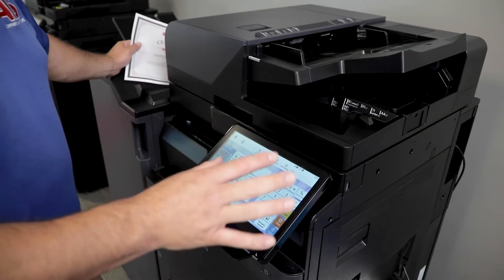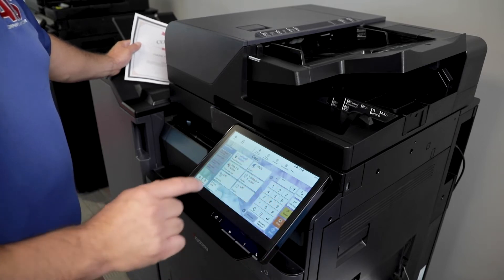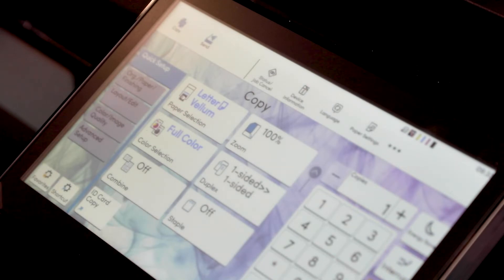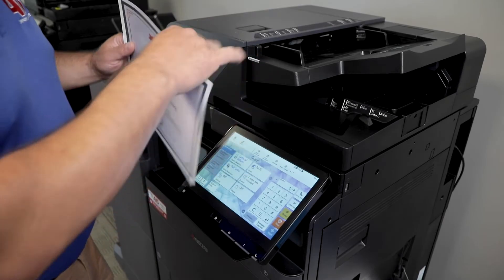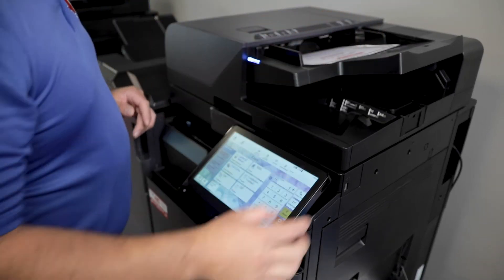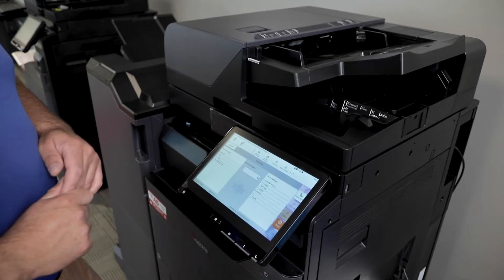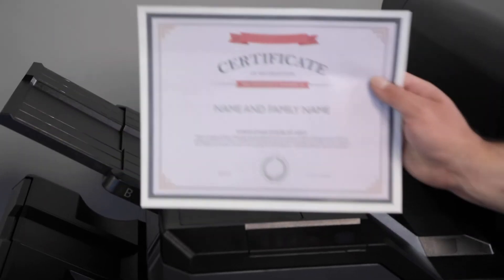Now that your paper is already installed on your bypass tray, you're going to select the desired paper. So you're going to be black and white or color. In this case, we're going to use color. Then you select start. And there you go.